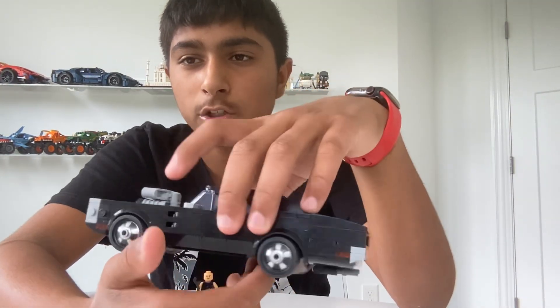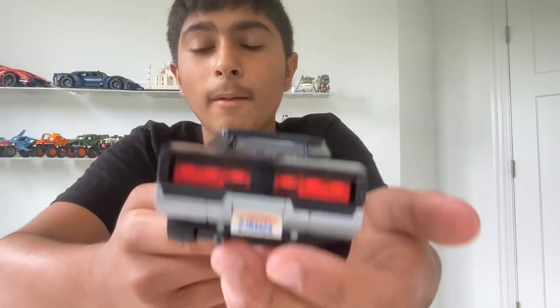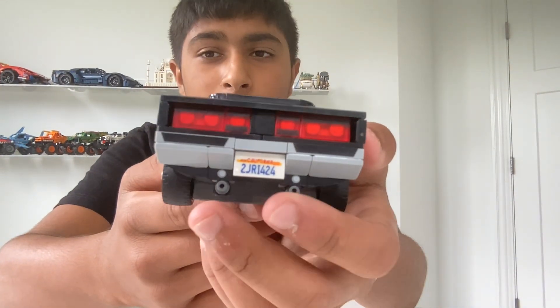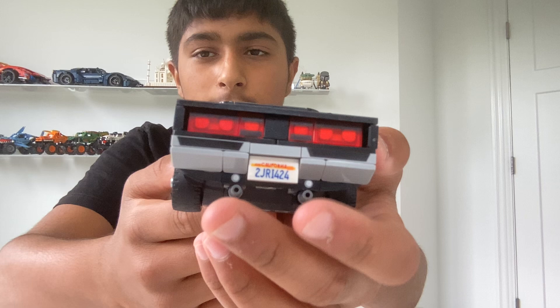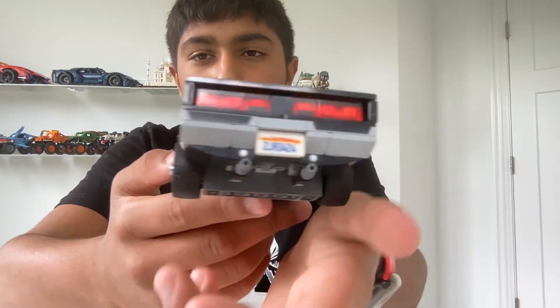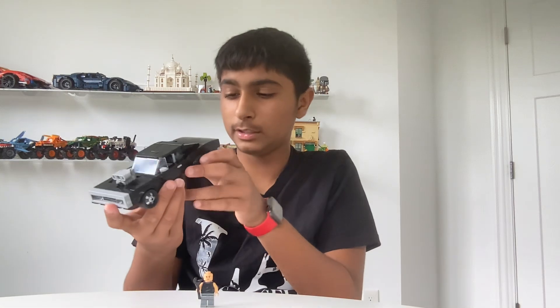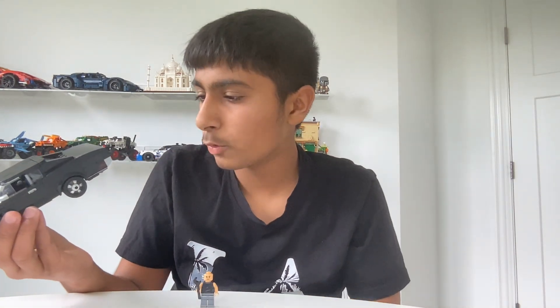Obviously there's a windshield. In the back it has the lights and these two flat tiles — those were printed parts. There are these motors right here, and I don't know what those white circles are there for. There are printed parts right there. And right here — I don't know what it is but I'll tell you: it's 'Jun' — J-U-N, not J-U-N-E — 'California, 2JRRI424'.